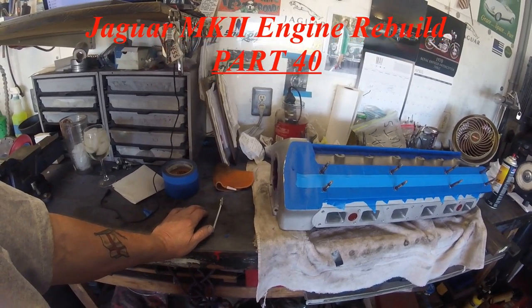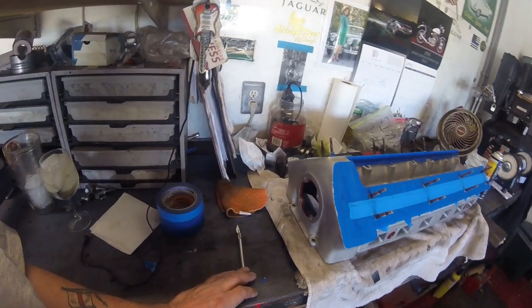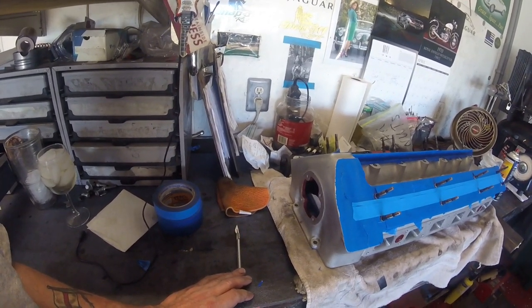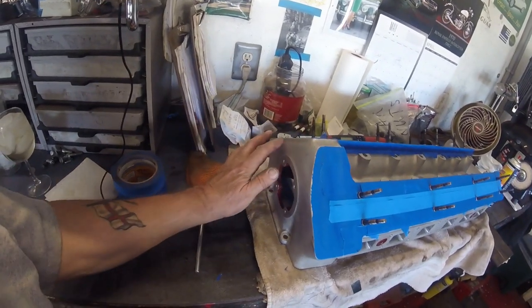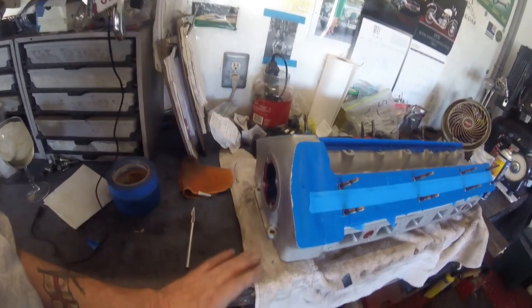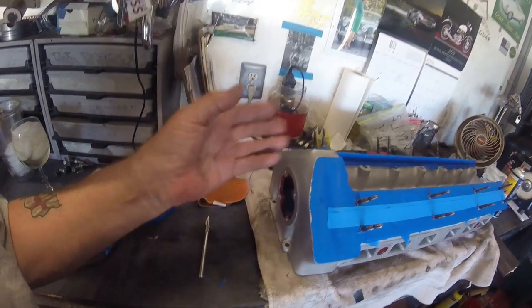Now it's time to prepare the head before I put it on — and by that I mean polishing it, painting it, getting everything ready. The first thing I'm going to do is polish, because once I've got all the polishing done, then I'll mask up the polished bit and then paint it. I'm masking it up because it's a spray can.